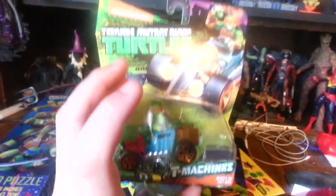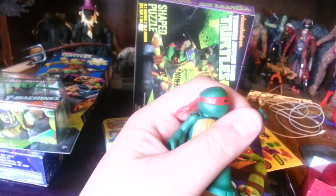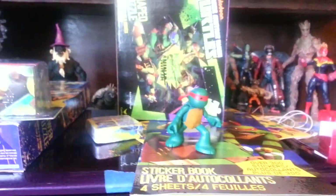However, the race car is cool and the little baby Raphael is cool. I'm a little let down by it, but then again I've been let down by every Loot Crate I've ever seen, so I don't know what I was expecting. I spent 20 bucks and got a box of turtle stuff, so I guess I'm happy.